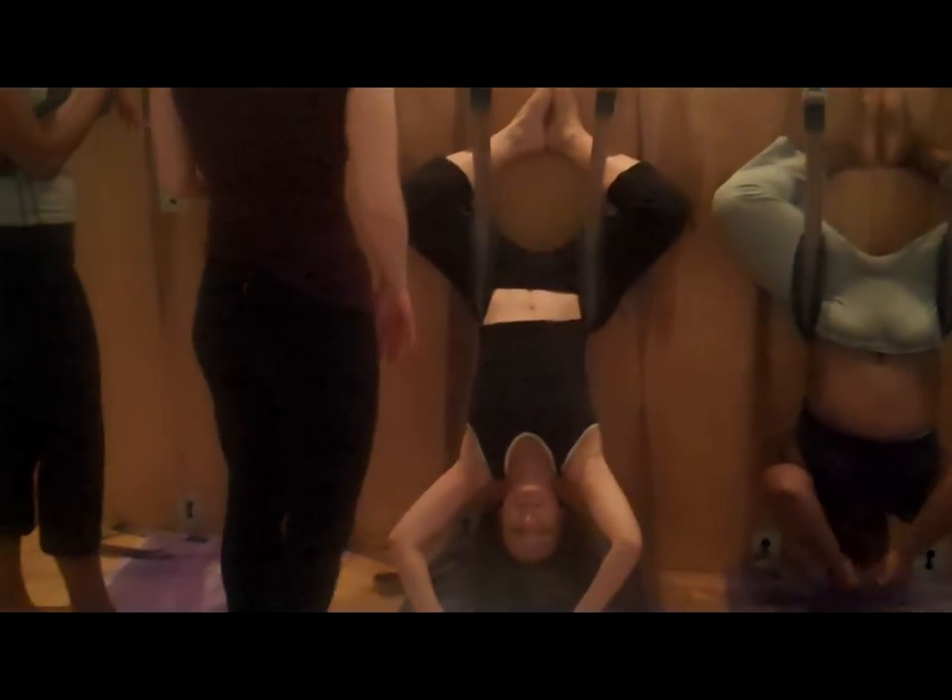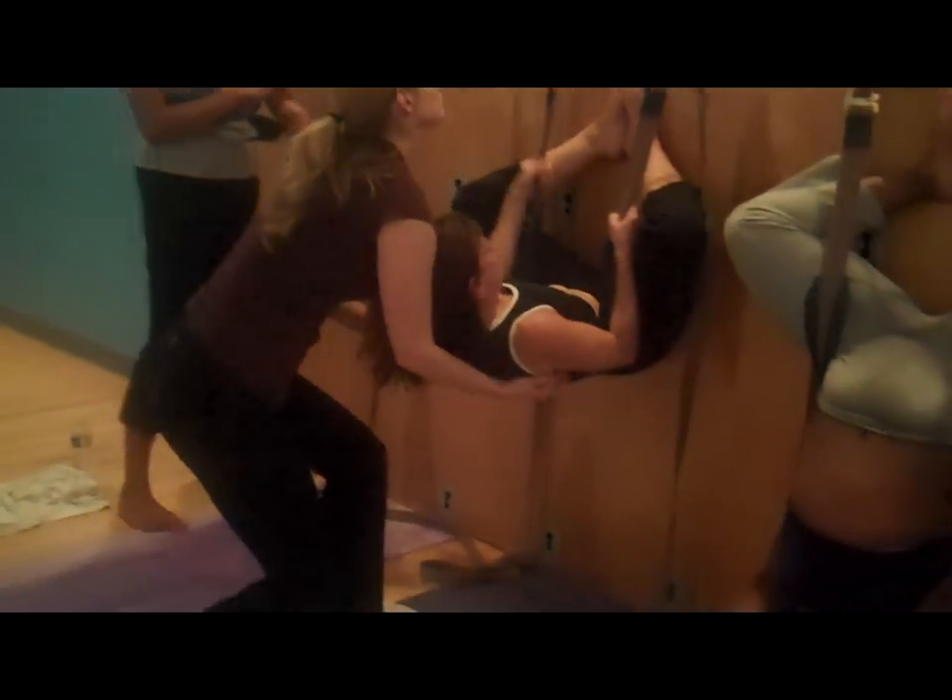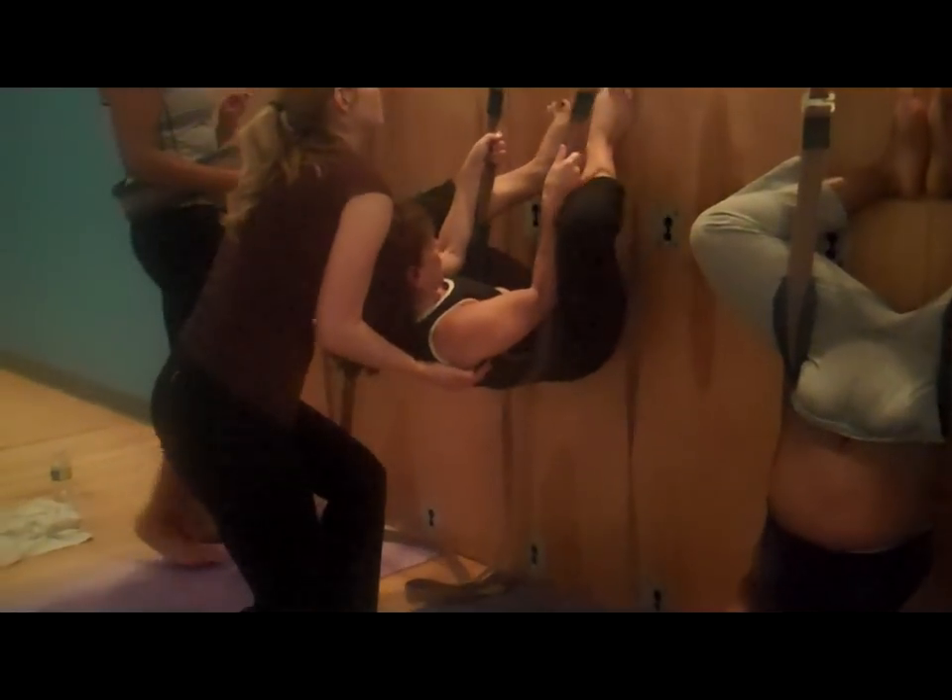Blood rushing to your face. Oh my God, I was telling her last time I don't think I get enough blood to my brain. Are you ready to come up? Yeah, I think I am. Bring your hands onto the sling, tuck your chin in, use your abdominals — now bring the soles to the wall to push away.